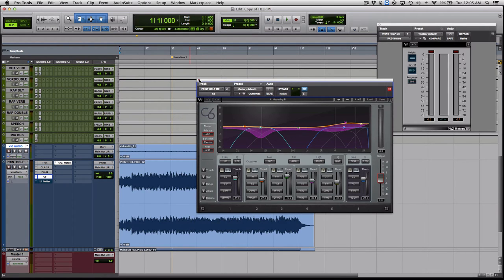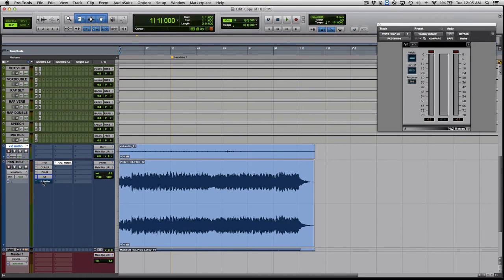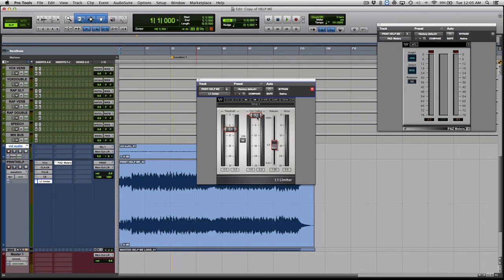The last step is the limiter — I use the L1 by Waves. The output ceiling is the highest level it'll allow without peaking. I set it to minus one so it goes as loud as possible without hitting red. The threshold is how much gain reduction I'm applying — it pushes the level up. The trick is: you hold the mouse down, lower the threshold while listening, and go as far as you can without hearing distortion. Once you hear a little distortion, pull back.